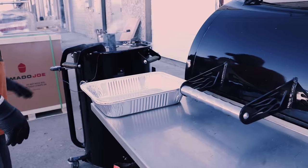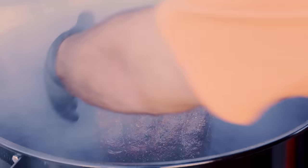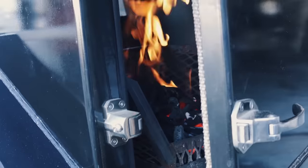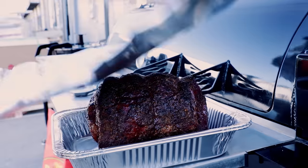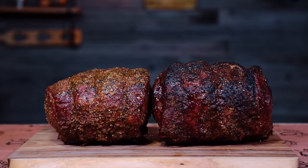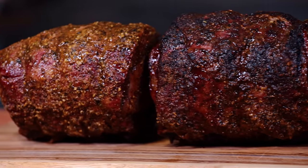The drum was the first prime rib to get done — it took about three and a half hours. Once it hit 127°F, I yanked that sucker off. After a couple more logs on the stick burner, the prime rib came off looking stupid good. We wrapped both of these in half pans and let them rest for at least 20 minutes before getting into them.